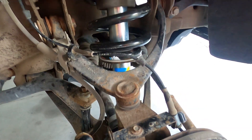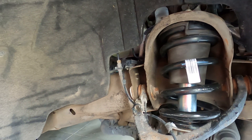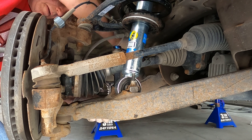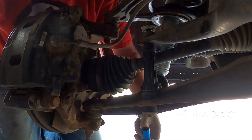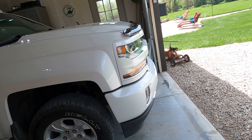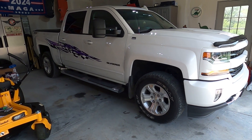Got to tighten the sway bar. Both struts are in. Should raise the height up a little bit hopefully, ride a little different I'm sure. Now I get the tires put on, drop her down, and take her for a drive. Let's button this thing up and call it a day. It definitely sits a little higher in the front - I like it. I think two notches is probably going to be perfect.